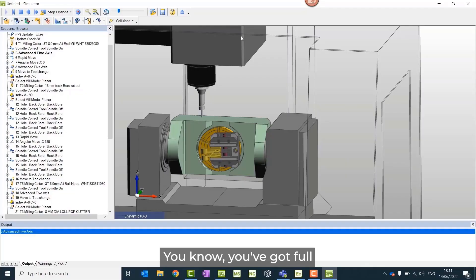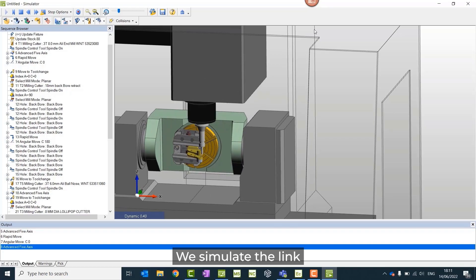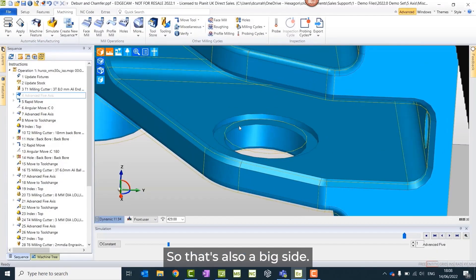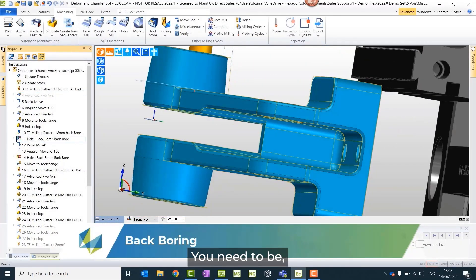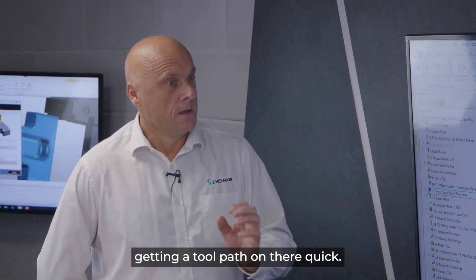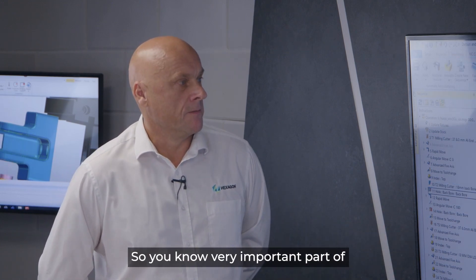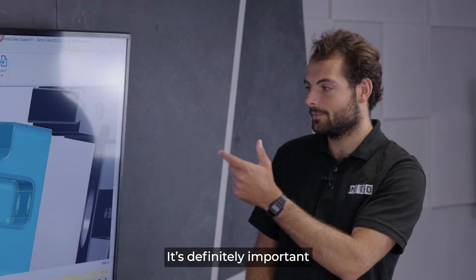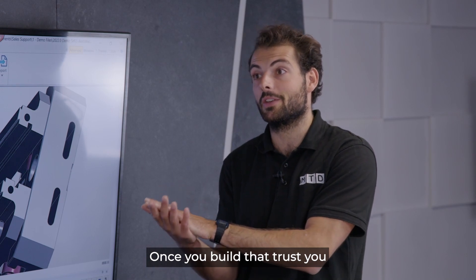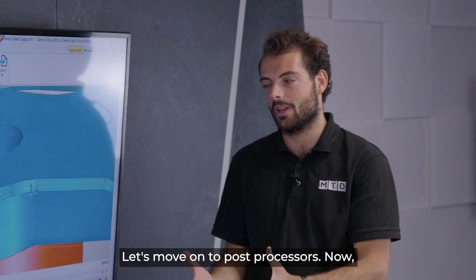Simulation is also a big part of Edgecam — you get full simulation with full machine kinematics. We simulate the link moves as well, with full five-axis simultaneous toolpath shown. You need a guarantee of a safe toolpath — it's not just about getting a toolpath out quickly. If that toolpath isn't safe, there's no point to it. Simulation is definitely important for people to be able to trust their programs, and once you've built that trust you can whip through a part a lot quicker.